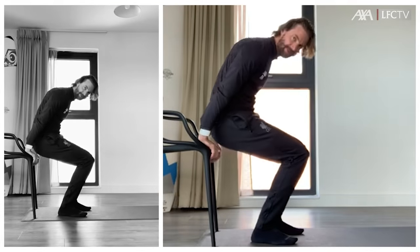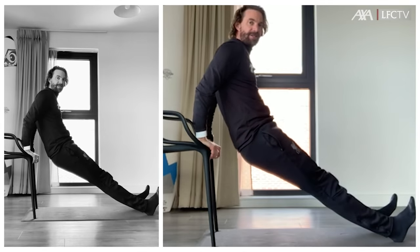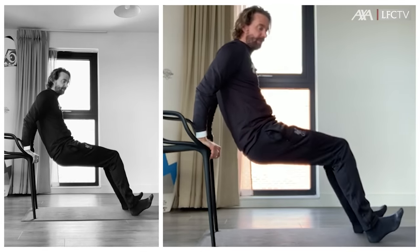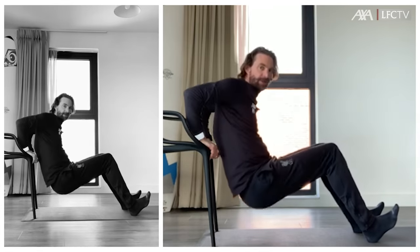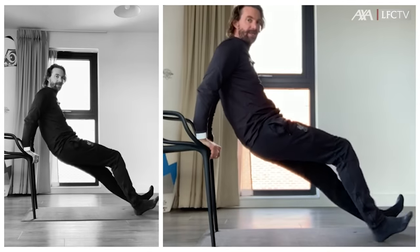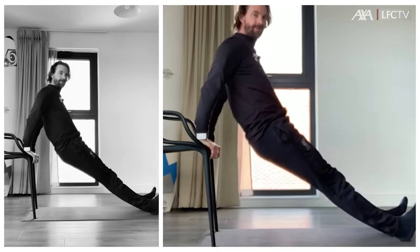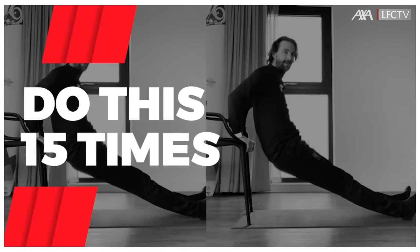Place your hands on the chair. Feet are straight, or you can bring them a little bit at an angle. Just go down and up, always straight legs — down and up. 15 times please.